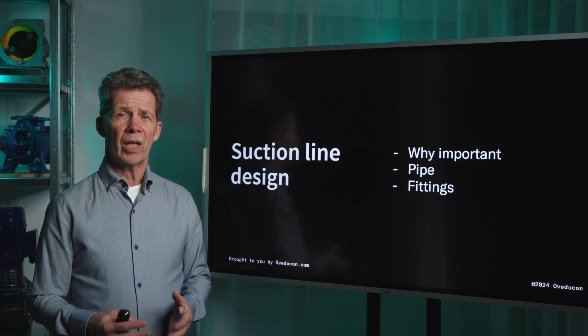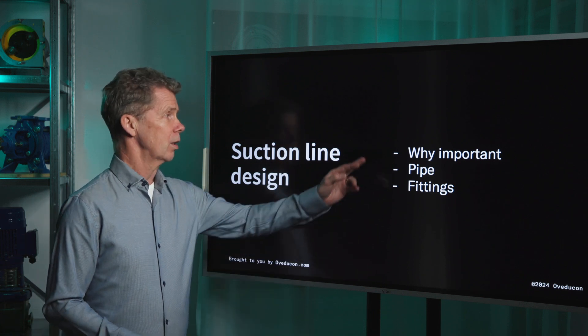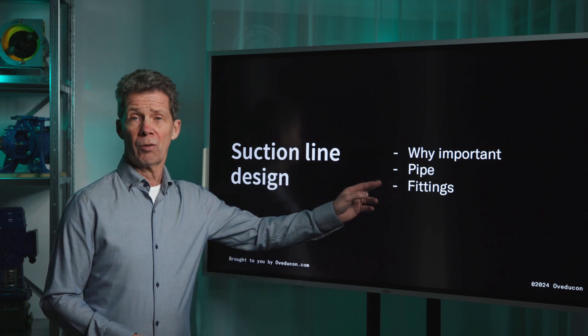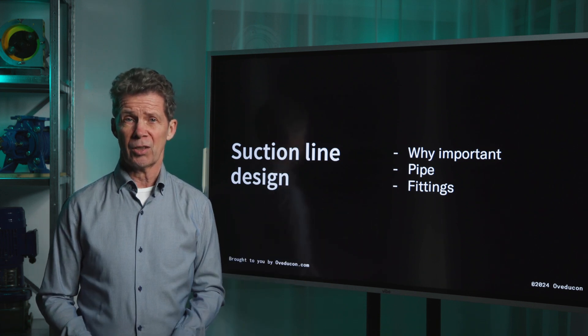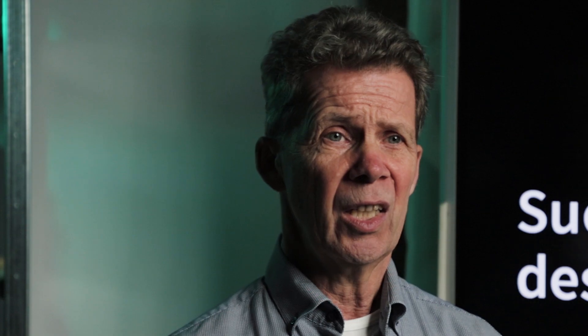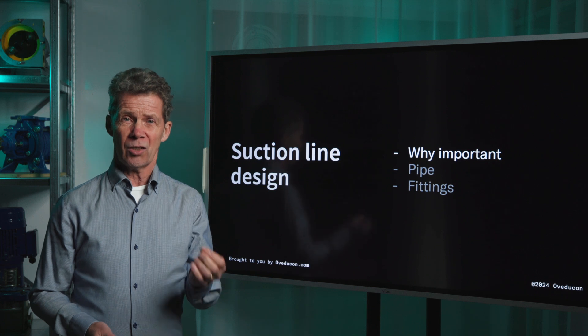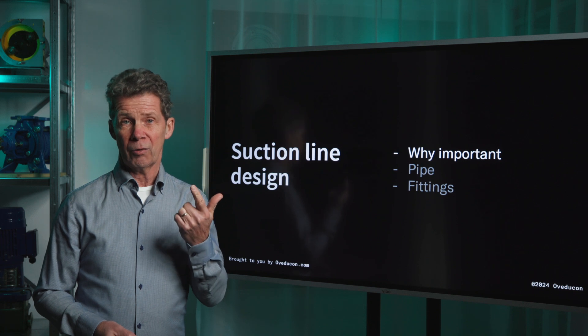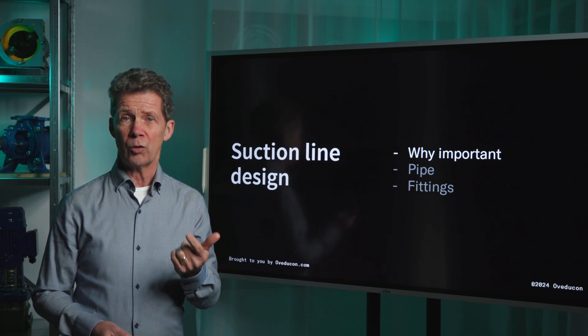For the suction line design we have the following subjects: why it is important, something about the pipes, and something about the fittings. Why is it important? An incorrect suction line design can feel for your pump like this — you're strangling your pump. A correct suction design will give you a very reliable pump and a long mean time between failure.